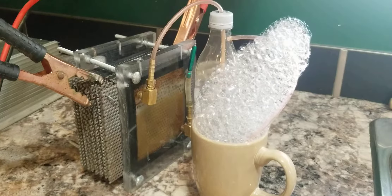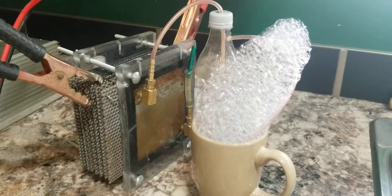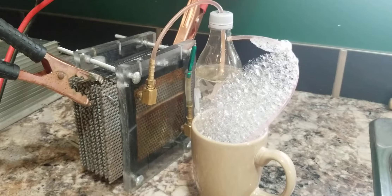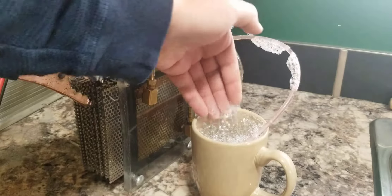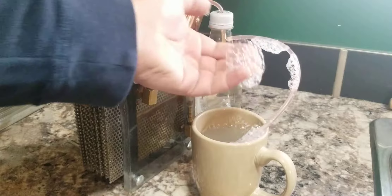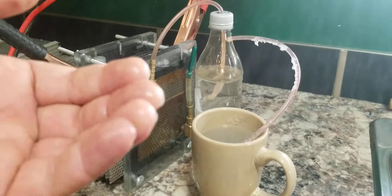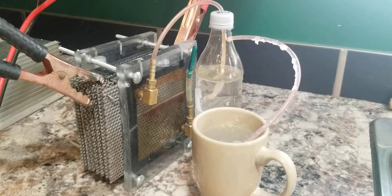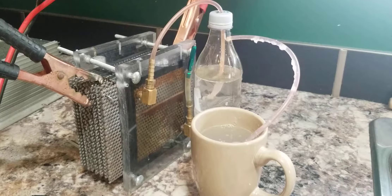I will give you a demonstration. Where is the water? Just a tiny bit of bubbles. That is so loud. There you go.